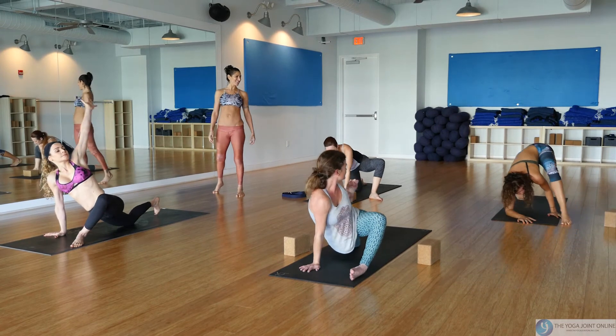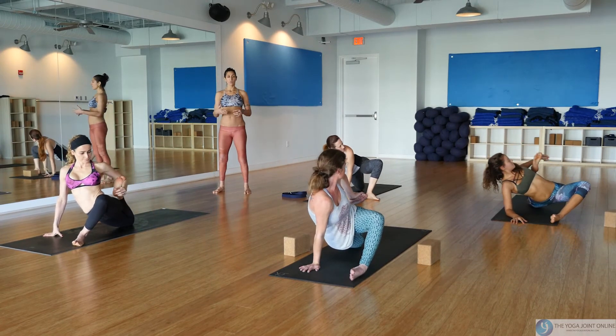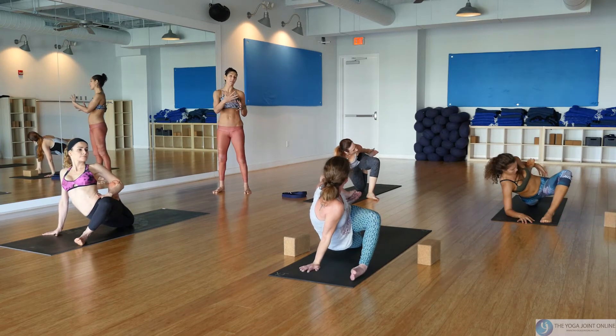Deep quad stretch: come onto your right hand, reach your left hand up, back, and around for the back foot, squeezing the heel towards the seat. What's very normal is when the hip flexors are tight, the seat really pops up high — just think softening and exhaling down.